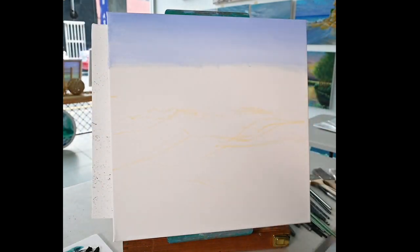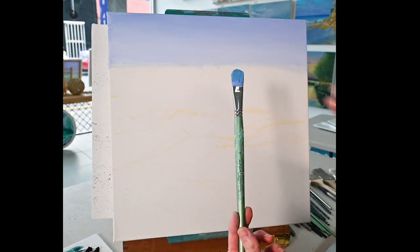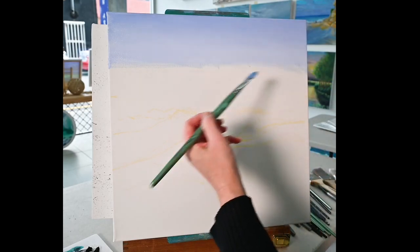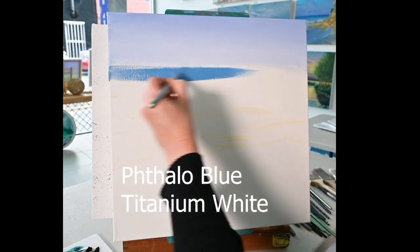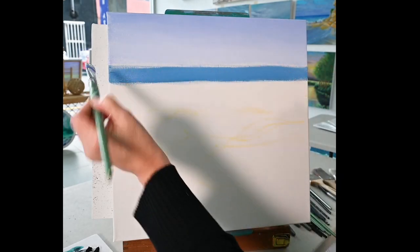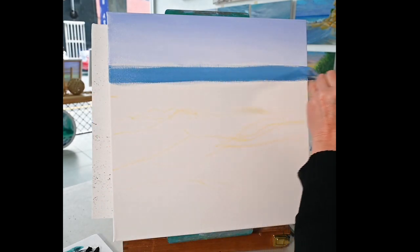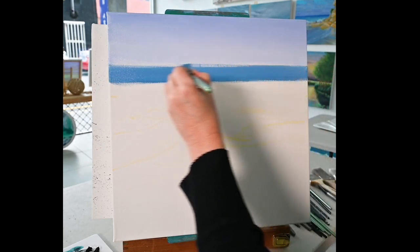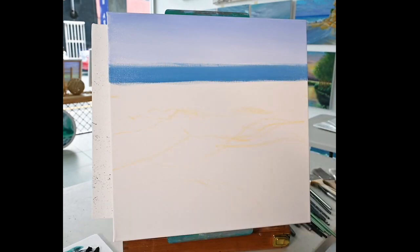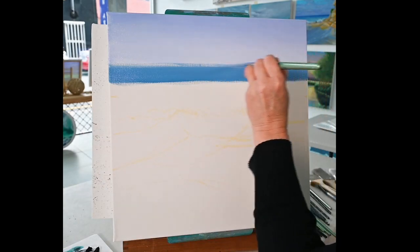For the distant ocean I'm just using a flat, really nice soft bristled brush — it's a size 18, the same one I use for the sky. It is a clean brush for this. Now the distant water closest to the horizon — you'll see I'm leaving a blank strip here. That part where it meets the horizon is a little bit lighter than the rest of the ocean, so I'm actually just dipping that same brush in that sky colour and doing that in the blank strip I left.